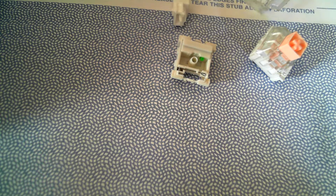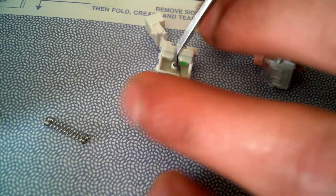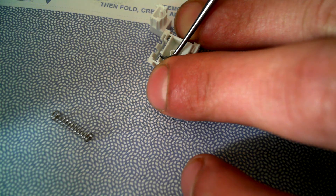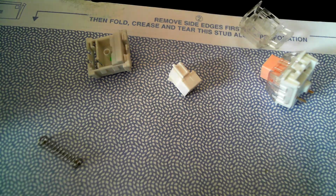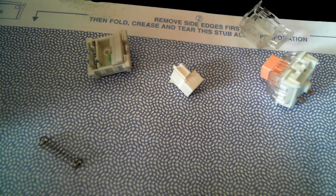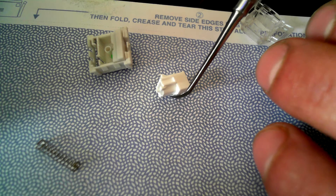If you are familiar, you're probably familiar with the little spring that creates the click and is responsible for the tactility — right there, that little spring. If you look at the actual stem you can see this little bump — that's what knocks the spring and makes the click. On the other side though, it has another bump right there.